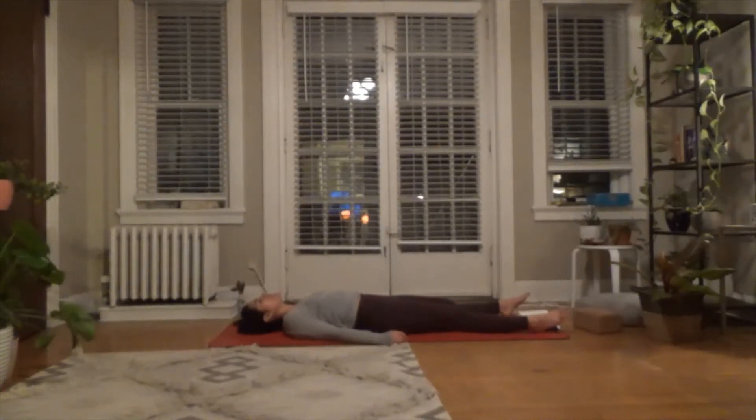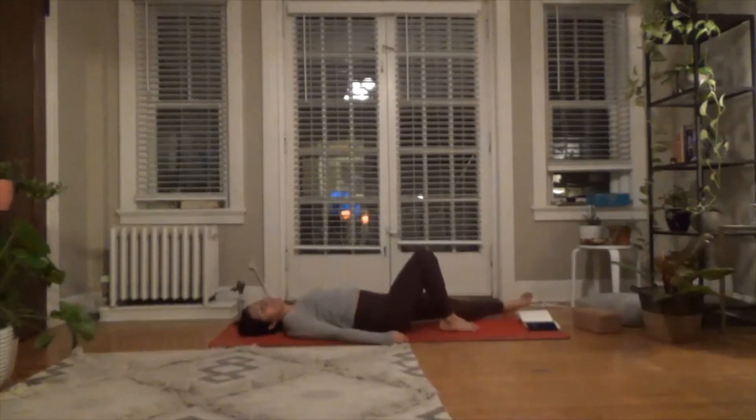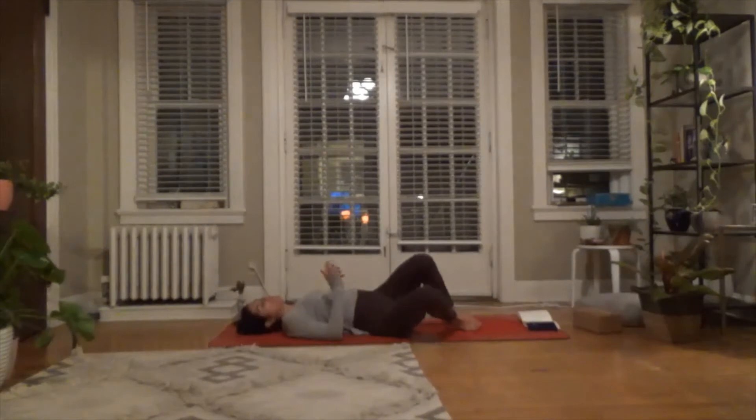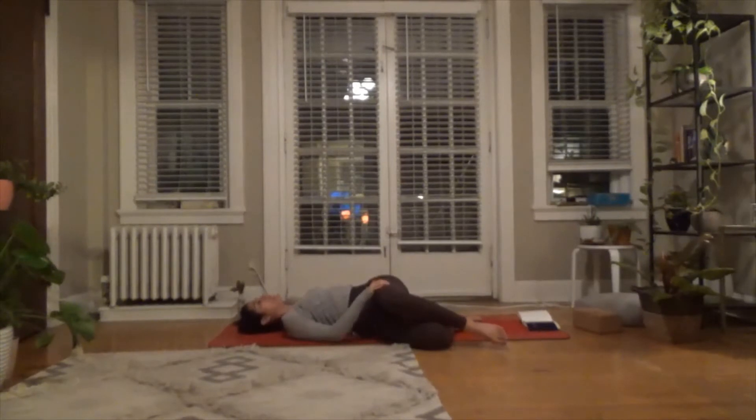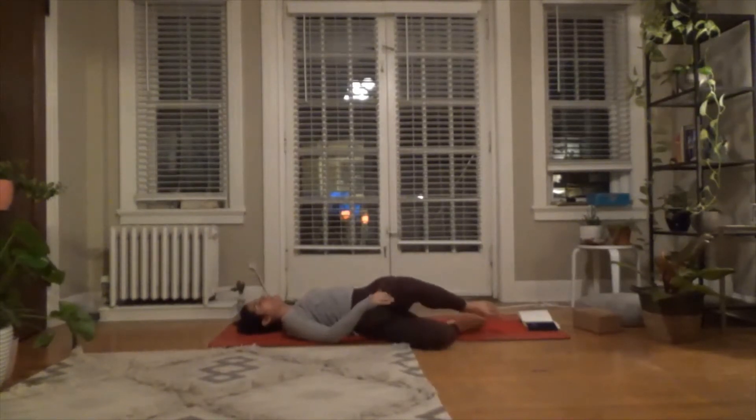Take another full breath in, and as you exhale, softly start to blink your eyes open. Maybe stretch out through your toes. Then bend into your knees so that your feet are flat on the ground. We're going to take some time just to drop the knees over to the right. If your top leg has a tendency to spill over a little bit more, that's fine. Let the twist become the exhale, and on the inhale, just come back to center.